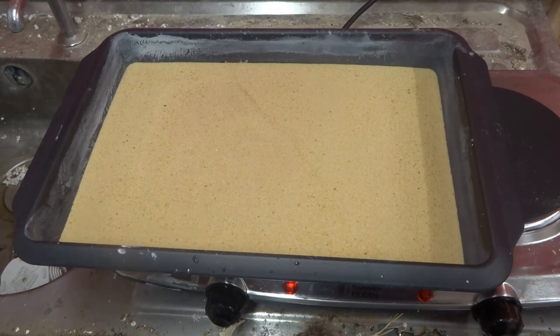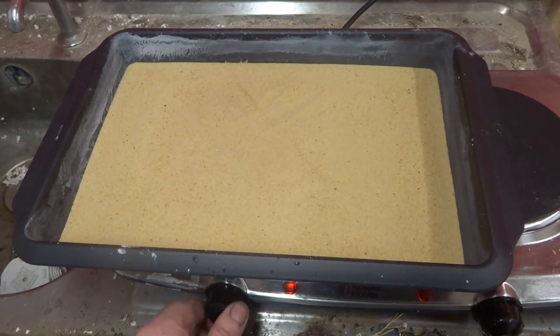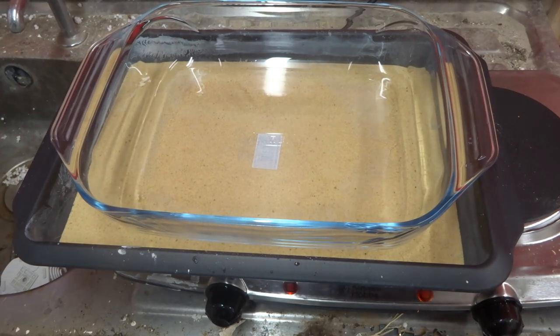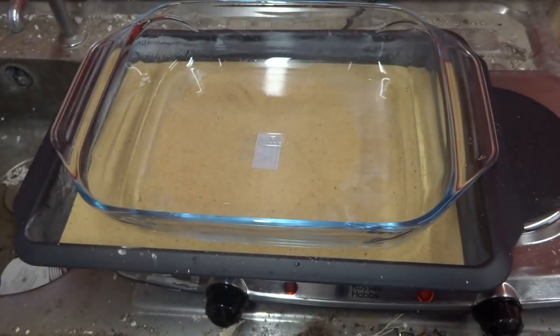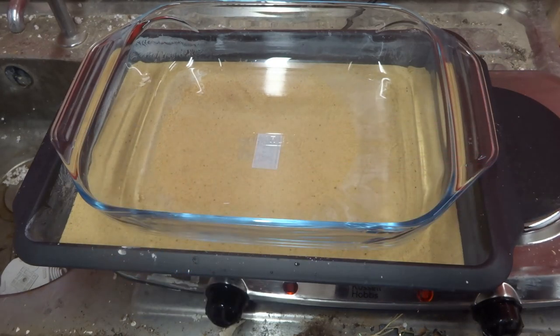I'm out in the shed now. I've put the sand into the tray and it's getting nice and warm. I'm going to turn the heat down a touch, then place the Pyrex dish in and add water to it. I'll then start adding the caustic soda to it. I need to keep the dish nice and hot — it should go up to 200 to 300 degrees Celsius. I tried this before with a regular oven dish and the heat cracked it, so hopefully I have the right equipment this time.